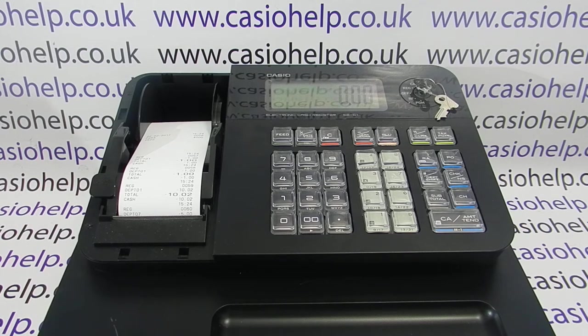This video from CasioHelp looks at paper saving on the SEG1 model. On the SEG1 you can't deactivate the printer, but you can set it so that you use less paper.